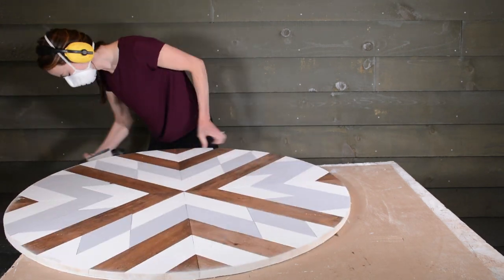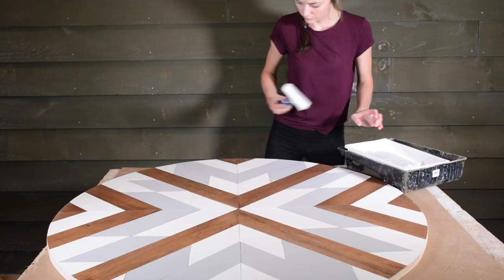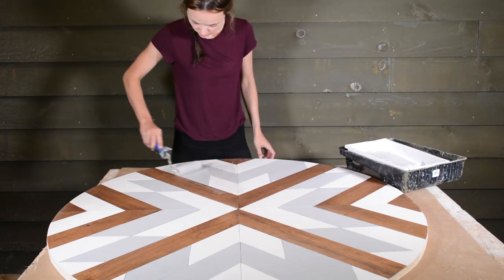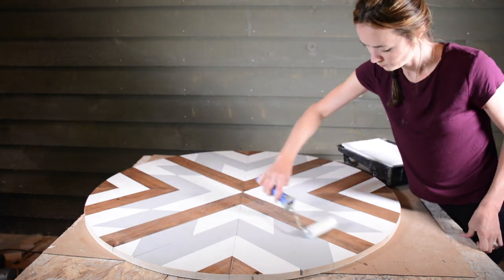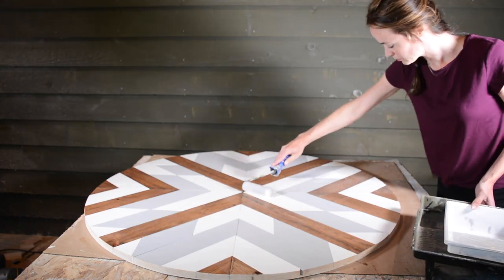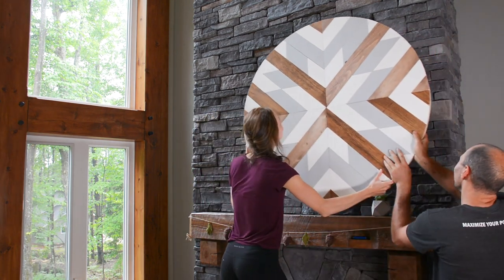We're almost done! Give the edges a quick sand and seal it off with a coat or two of spray paint. Then use two D-hooks and some heavy duty hanging wire on the back to hang it up.